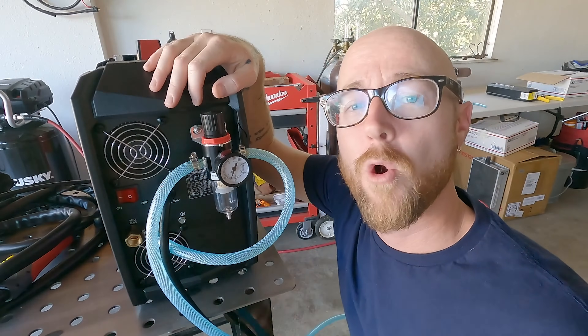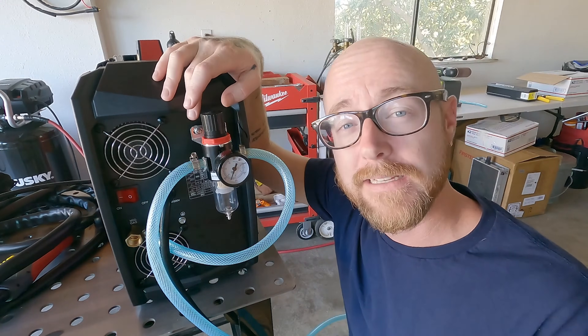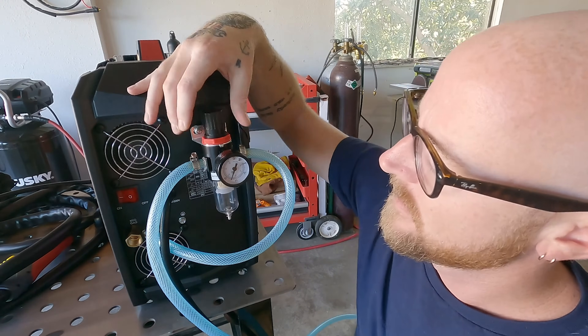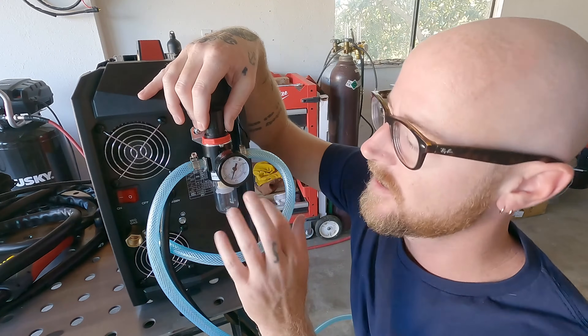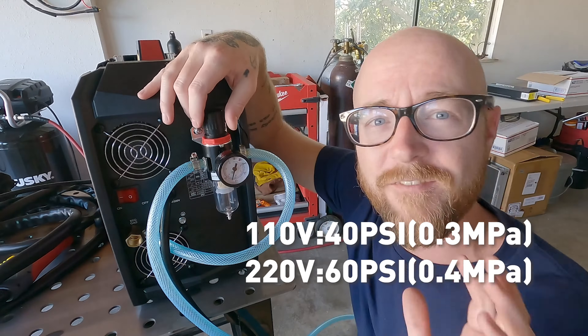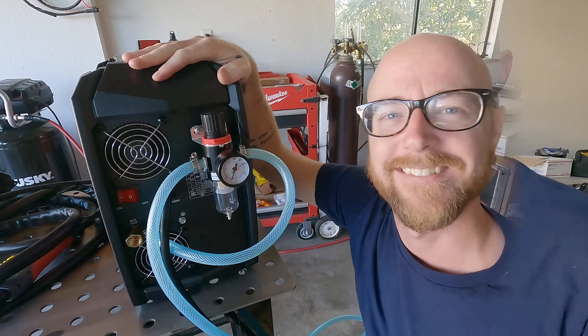On the back of the machine we have our oil-water separator and it's recommended to run about 78 PSI when you're plasma cutting. To adjust that, pull up on the top and spin to the right to increase or to the left to decrease the PSI. This gauge reads in kgf — 5 kgf is about 78 PSI — so set it there and push down to lock it in.